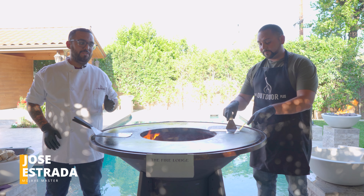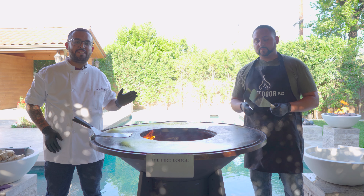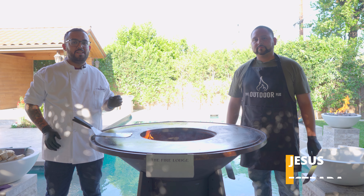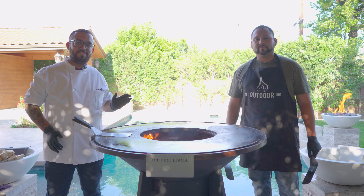Hello, you guys. Welcome to another episode of Master Meals. Today, we got a special guest joining us. Coming over from the Ignite series, Jesus Estrada. And we're going to take on the challenge of making a hibachi-style dinner.